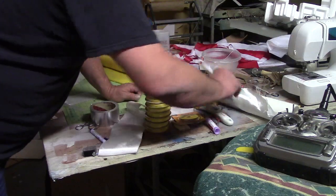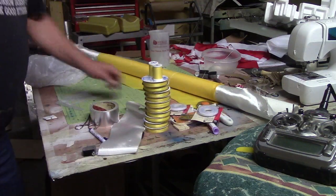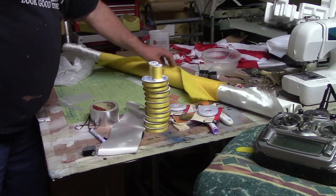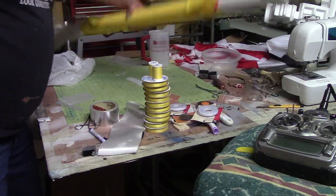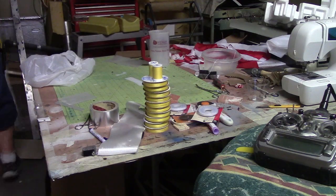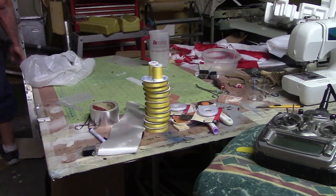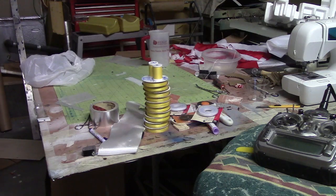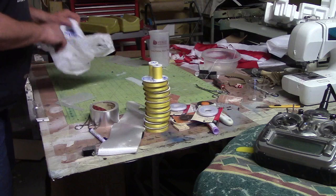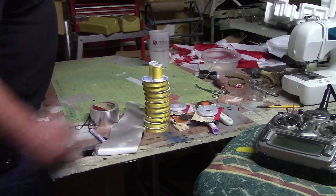All this stuff is about 50 bucks, plus two yards of ripstop cloth. I've got one more shoot to make but it's going to go fast, guys, and then I'm going to be back on the A4 stuff.